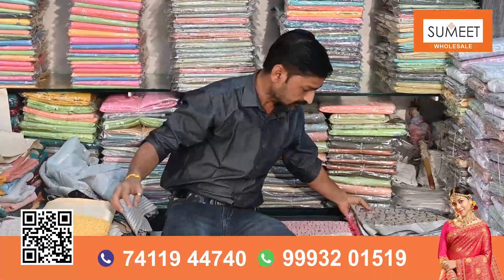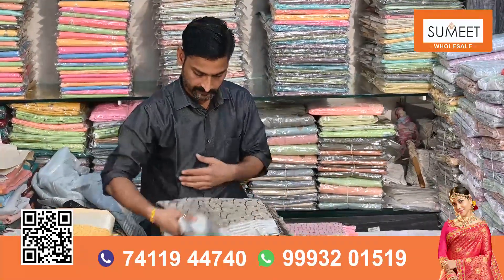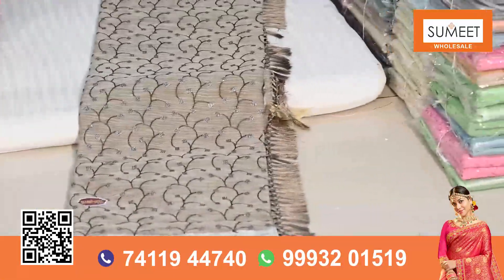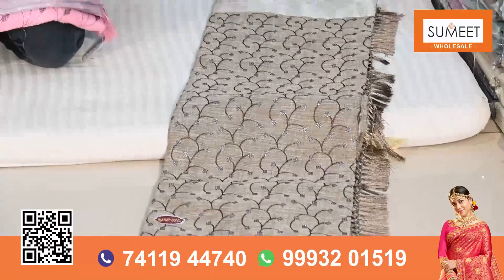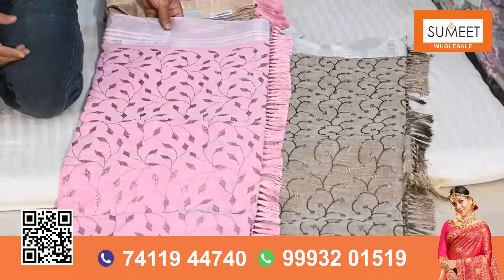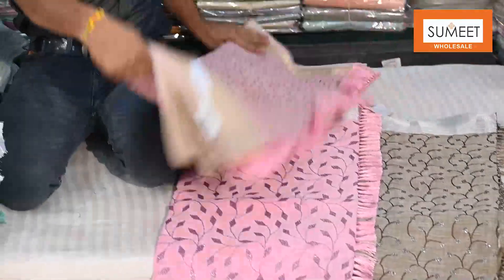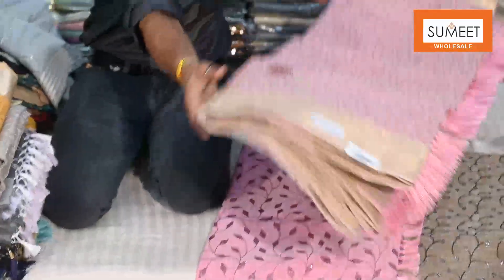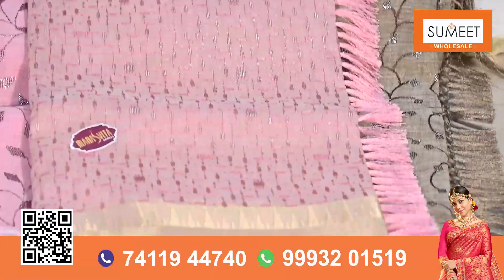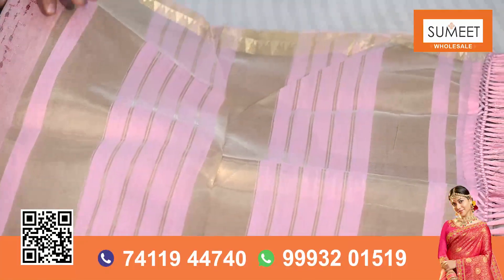I would like to show you some other designs — these are two other designs, we can see them. It is a little glaze-less, it is with woodwork. It will come in the whole saree. I would like to show you this material — it is a fashionable item, organza and Leland. There is a new combination of Leland — it has been worked on the glaze-less sequence. You can see it — it is a chit-pallu and short-pallu. In the aachal shoulder.